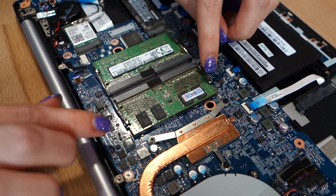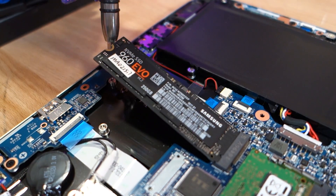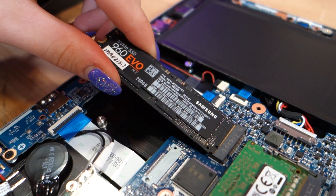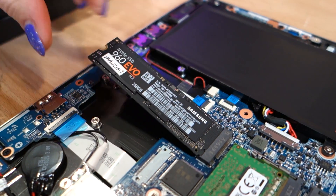The storage drive is an M.2 NVMe SSD PCIe-compatible for the operating system, and it has a screw holding it in place. Simply unscrew this, pull out the drive, and then replace it with the new one and pop that screw back in.